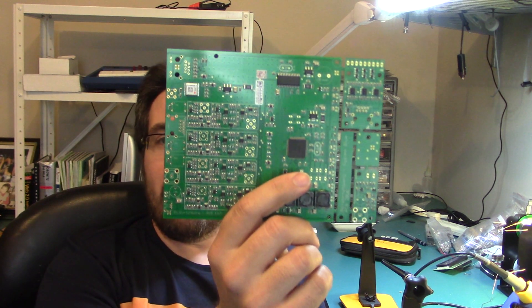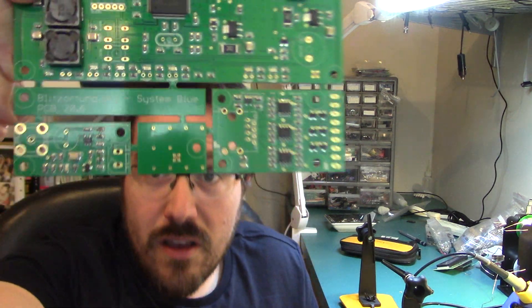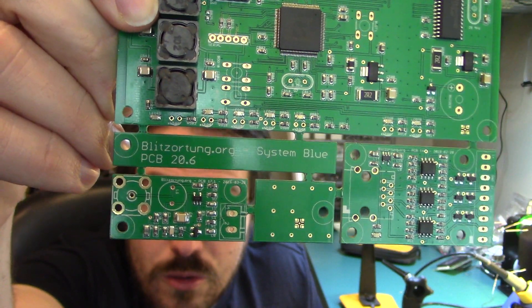Hey guys, we're back down in the workshop. Out of all the projects I have to do down here, I've got one that I think is going to be a little bit more interesting than the others. It's been sitting down here for a while — it's a lightning detector. It's not going to be a scratch-built lightning detector; it's a project run by a group of volunteers. Basically, it uses magnetic field and electric field antennas that look for very low frequency pulses generated when lightning strikes happen.